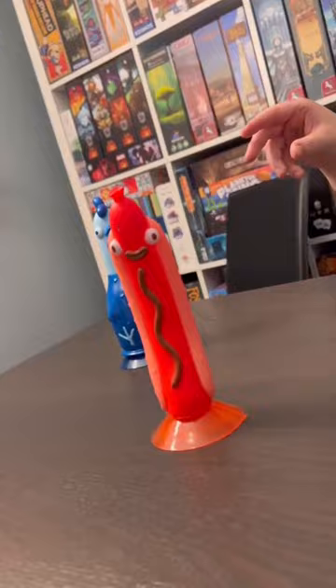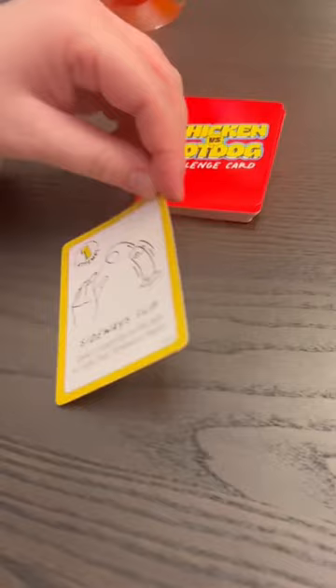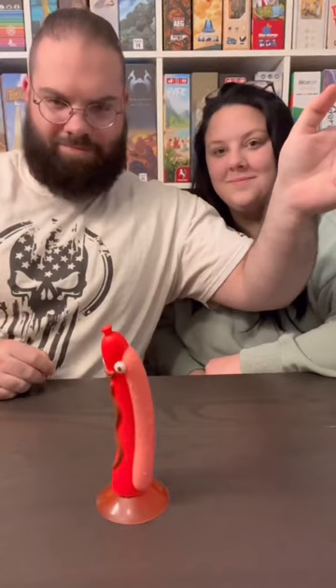This is Chicken vs. Hot Dog, the game where you're racing to flip em and stick em. Grab the chicken or the hot dog, flip over a challenge card, and bid to take on the trick shot.